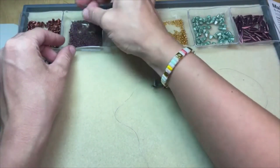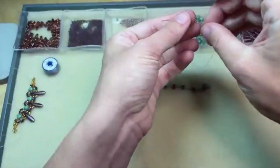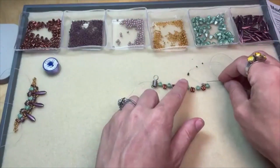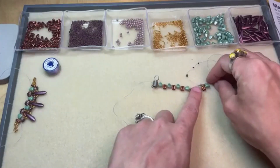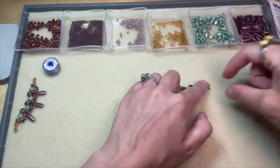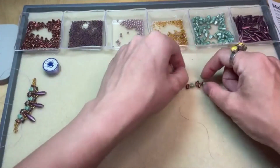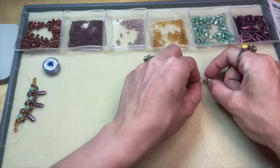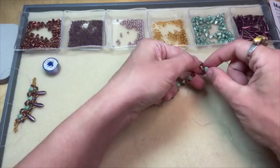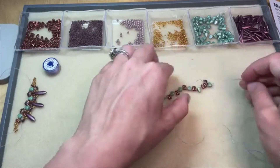From the three millimeter Czech glass round, you're going to add five Toho demi-round seed beads — one, two, three, four, and five. Then you're going to loop back around through that three millimeter Czech glass bead, so these five demi-rounds sit on top of the three millimeter round in a little beaded arch. Make sure that's all together and the thread isn't looped around the bottom thread. Now you've got those demi-rounds in an arch above your three millimeter bead.